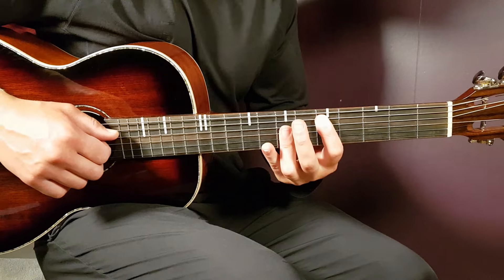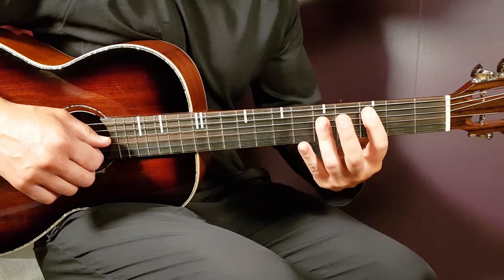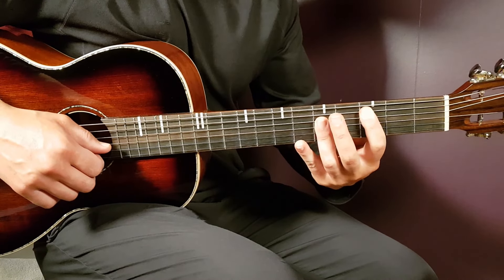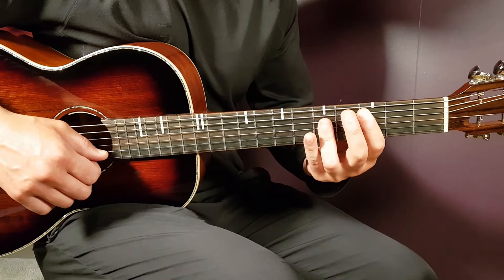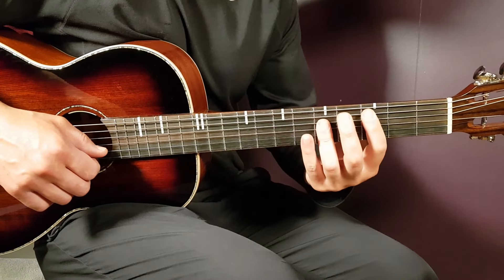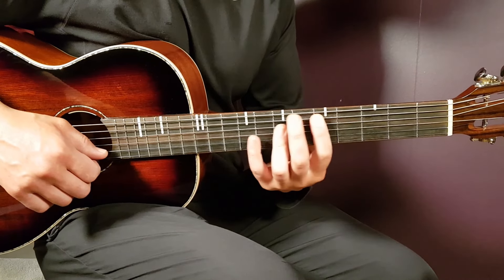The next chord is C. You take the same grip as D and move it two frets away from you. The first bar lands on the third fret with the same strings, and the second bar on the fifth fret — exact same grip as D. That's the power of bar chords: you just move the same grip around.